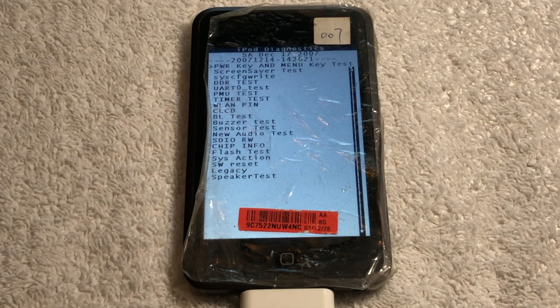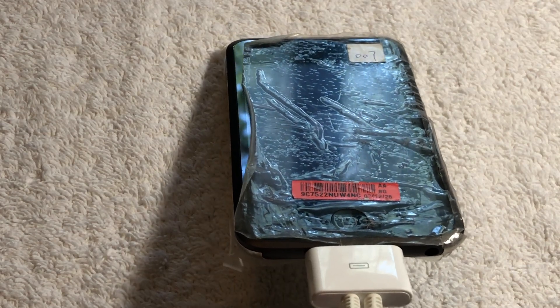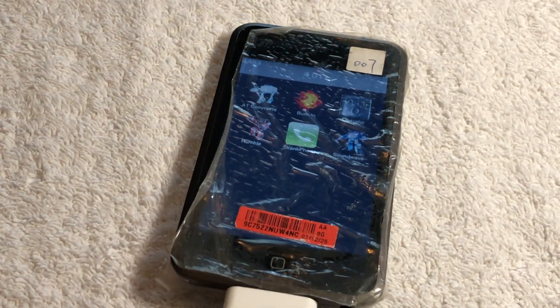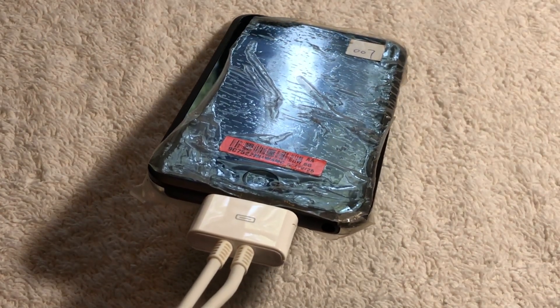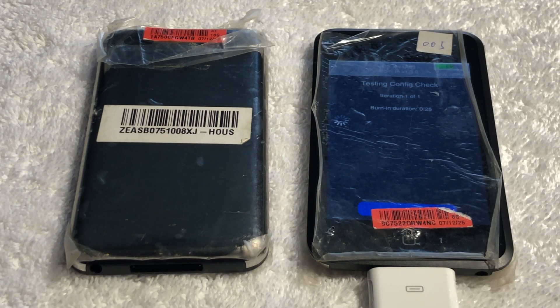A little known fact about Diags is that it actually comes pre-installed on almost every single iPod model, except for all of the touches. If a prototype has Switchboard installed, it's almost guaranteed that it also has Diags installed. Both of these iPods have an admittedly ugly plastic wrap covering the screen, but I like to keep prototypes exactly as they are, so I won't be removing it — it's essentially just to protect the iPod while it's going through all the factory tests.